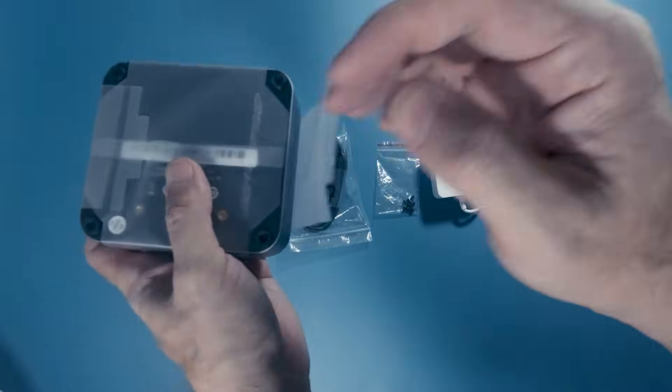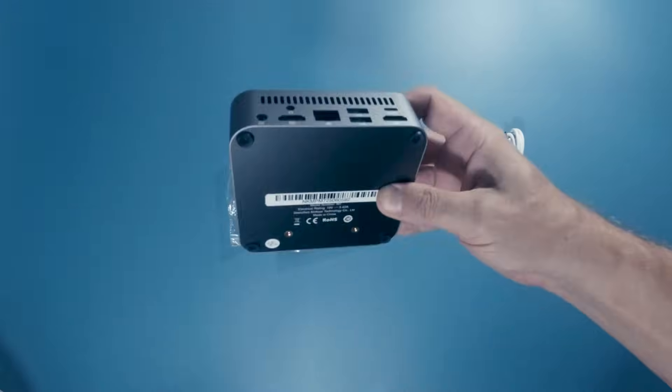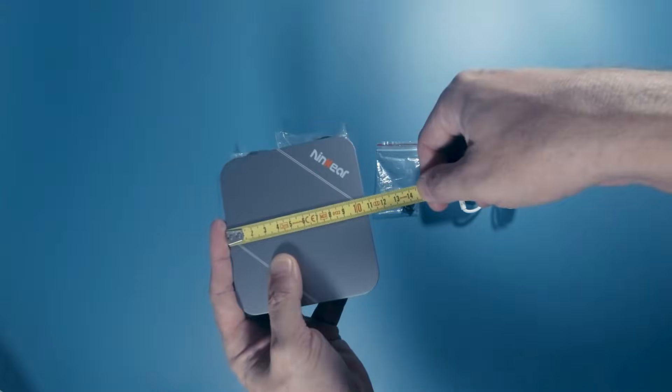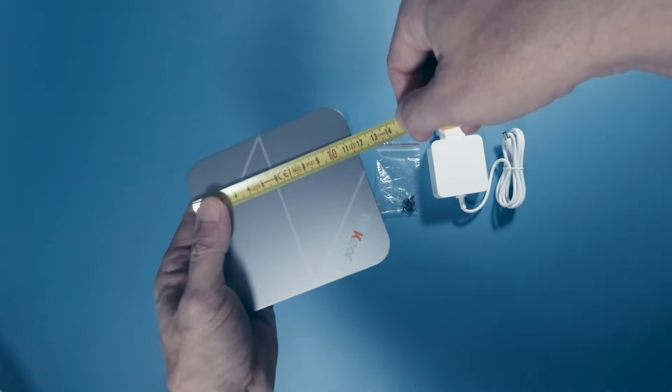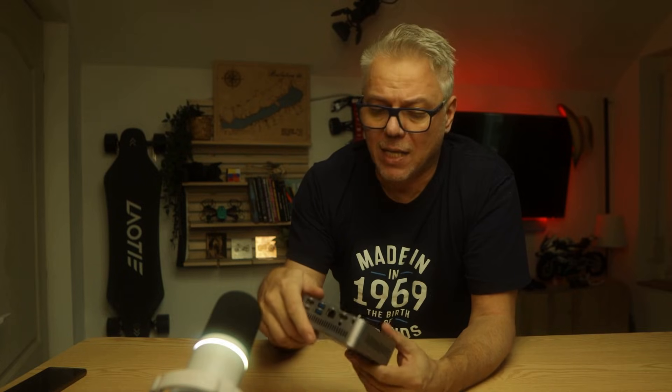The casing is made entirely of aluminum, top and bottom. That's great not just because it looks brilliant and has a premium feel when you hold it, but also because this aluminum casing actually helps with cooling the hardware. The machine is roughly 10 by 10 and a half by 10 and a half centimeters and three and a half centimeters high, so we're talking about a really tiny little machine.